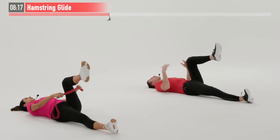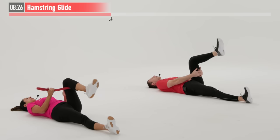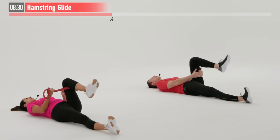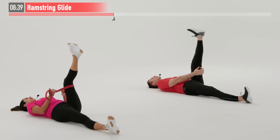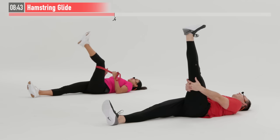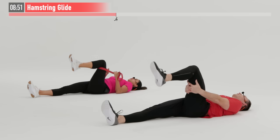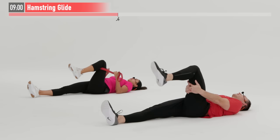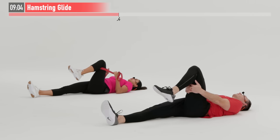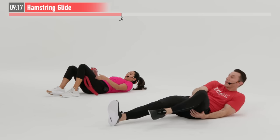Three, two, one, zero. Gently place that leg down. Now do the same move on the opposite side — hands behind the leg, or use your band. Don't be alarmed if one side is tighter than the other; just work each side independently. Nice gentle breathing throughout — exhale as you extend the leg up, inhale as it comes back down. Ten more seconds. Five, four, three, two, one, zero.